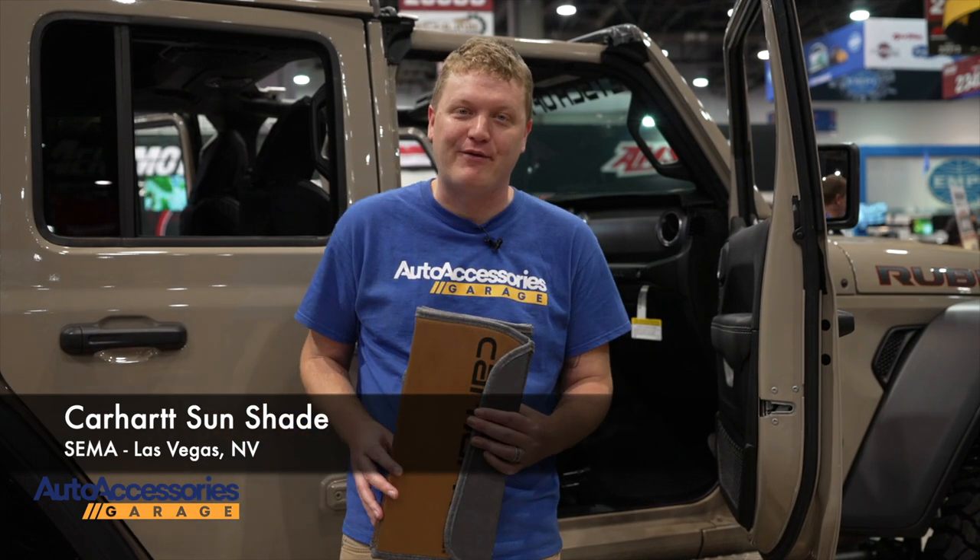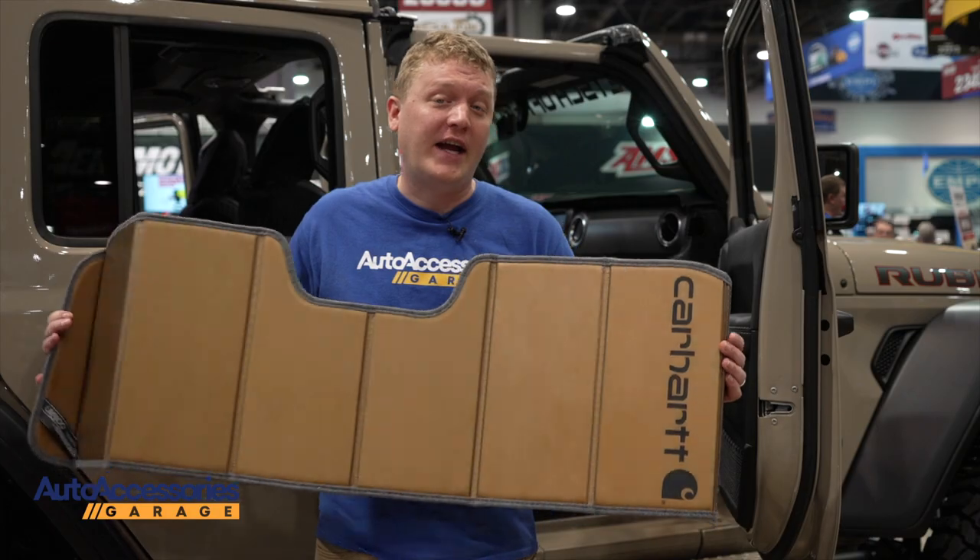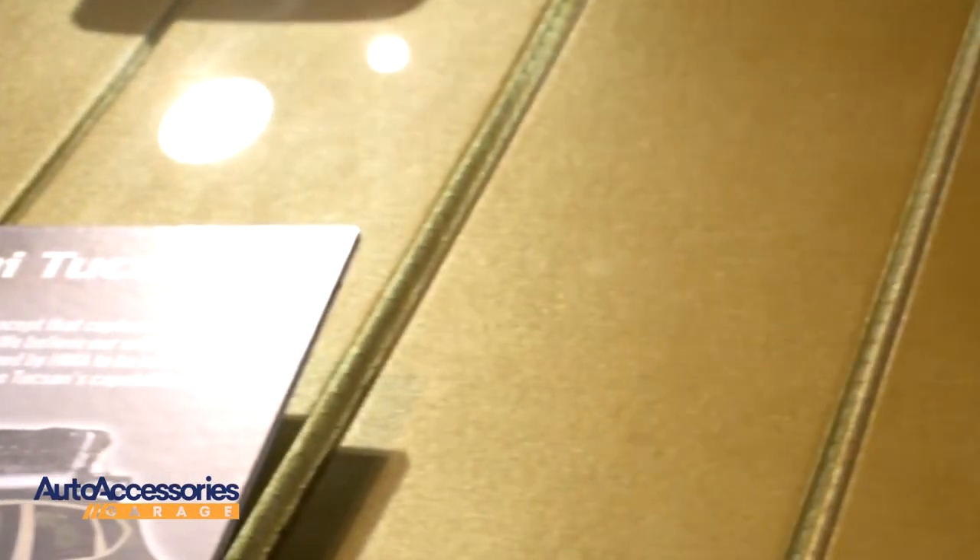Hey, this is Jake with Auto Accessories Garage. We're here in sunny Las Vegas, Nevada for the SEMA Show. Right now we're looking at the Carhartt Sunshade. Like anything that bears the Carhartt name, this is durably built.